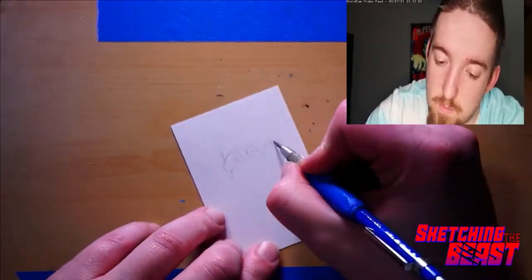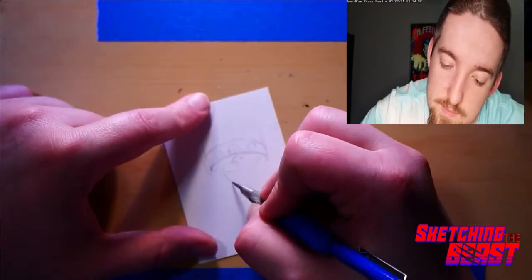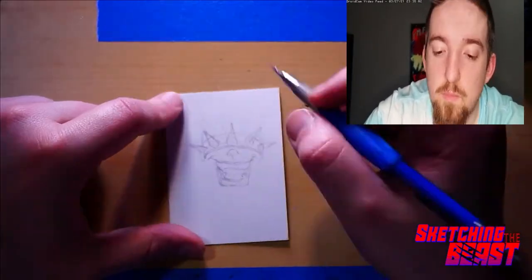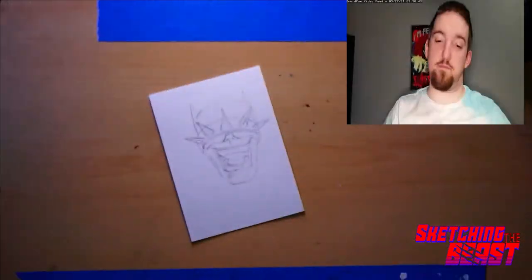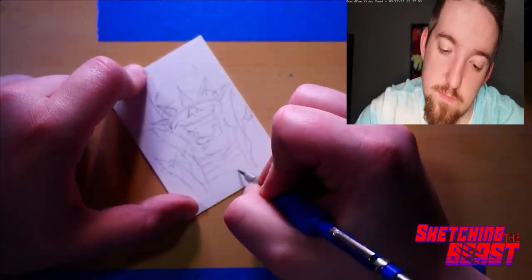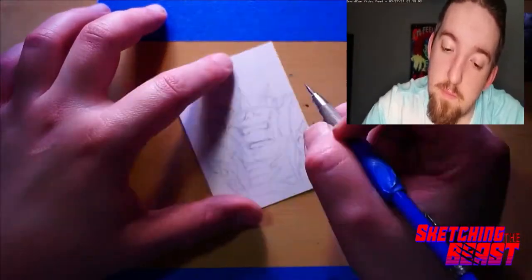I'm going to be doing Batman Who Laughs. Just a quick process breakdown — I'm going to make this one really short because this is a very not complicated card. And I just wanted to chat with you guys.